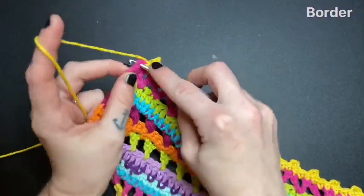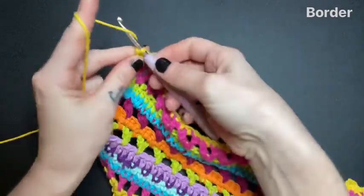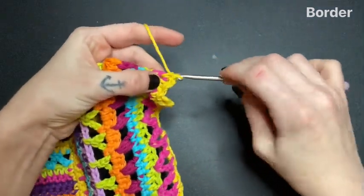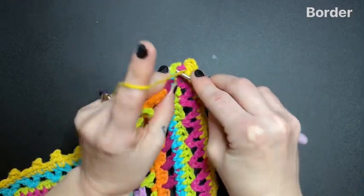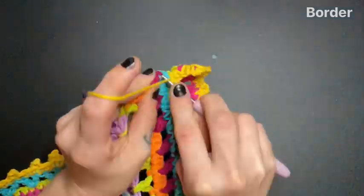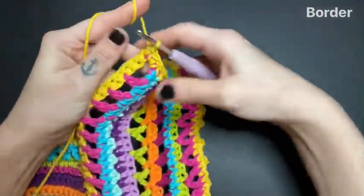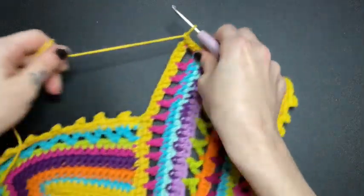I just finished the border all along the bottom. Next, I'm leaving two single crochet into this last V-stitch just to finish off this row. Now I'm chaining two, turning your work, and we're going to begin working along the side. Leave two single crochet into this V-stitch again, and then single crochet into every stitch and row all the way along the side until you reach the end. After you have crocheted all the way down to the end, just chain one and cut off your yarn here.